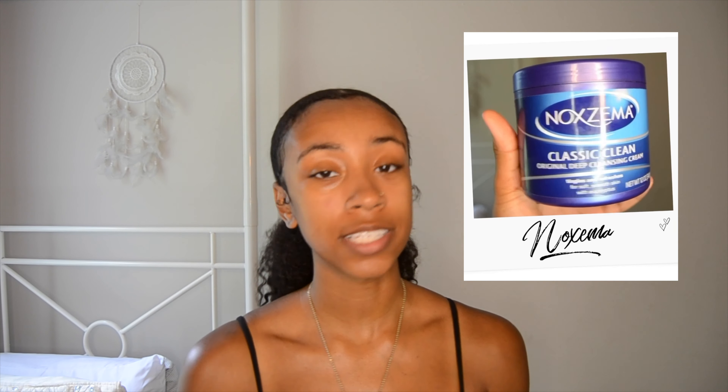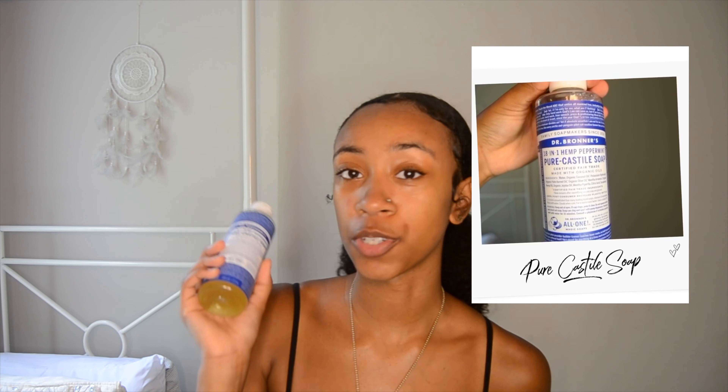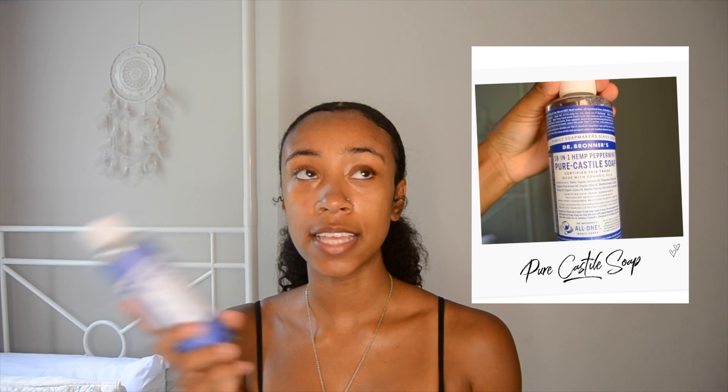As far as cleansers, I feel like your skincare routine should always change with the season, so I use two different cleansers based on the season. In the fall and winter I use Noxzema because that's when my face is at its driest. With Noxzema it doesn't really strip your face, but it also gives you a deep clean — it's important in those months because you don't want your skin to be even drier. For spring and summer I use Dr. Bronner's Pure Castile Soap because my skin isn't as dry during the warmer months.